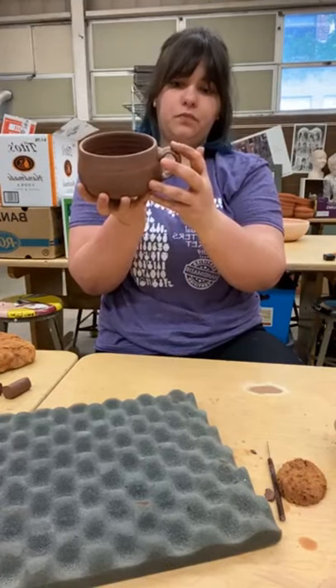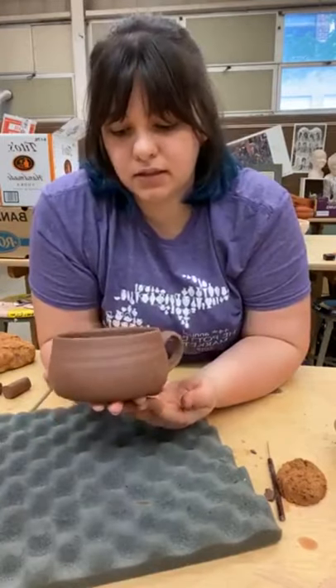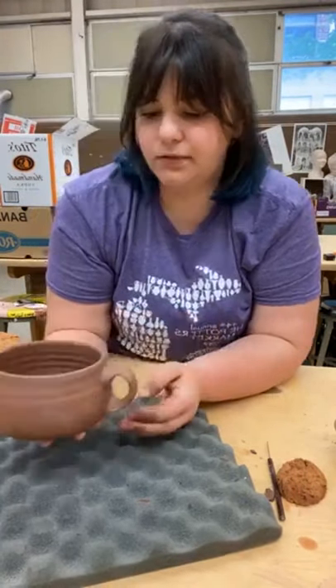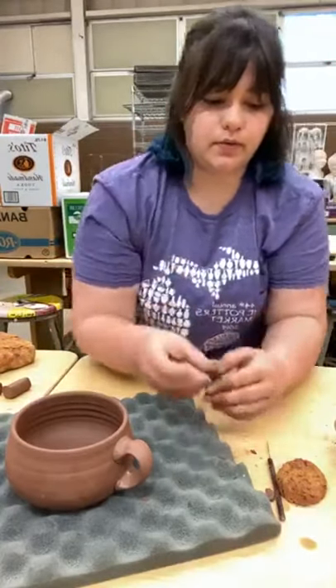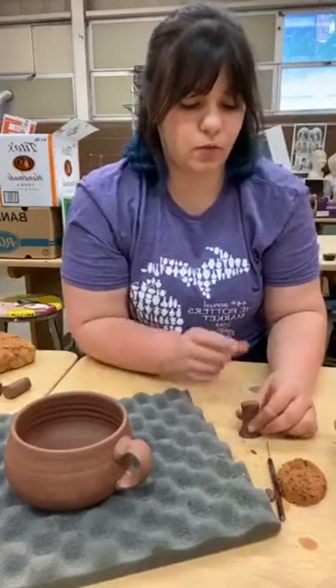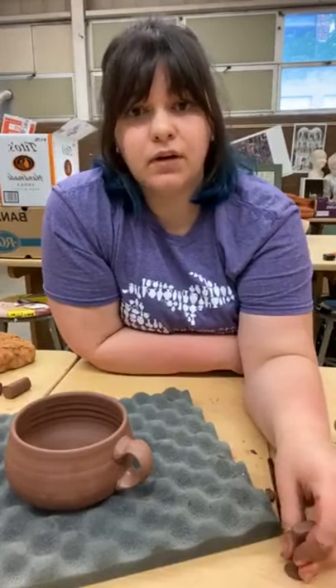That's kind of the basics of this handle. I would try a couple of trial runs and see how it feels. Basically, if you can get yourself to that dog bone shape, after that you can do just about anything you want — manipulating it and making your handle. Does anyone have questions?